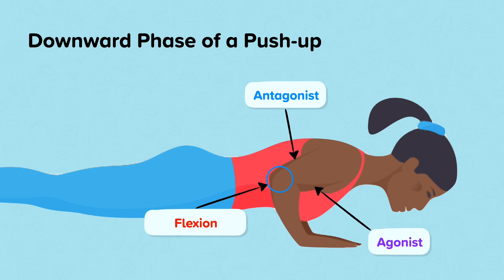The push-up moves through the sagittal plane of movement and around the transverse axis of rotation. As this is flexion at the elbow, this is a third class lever system.